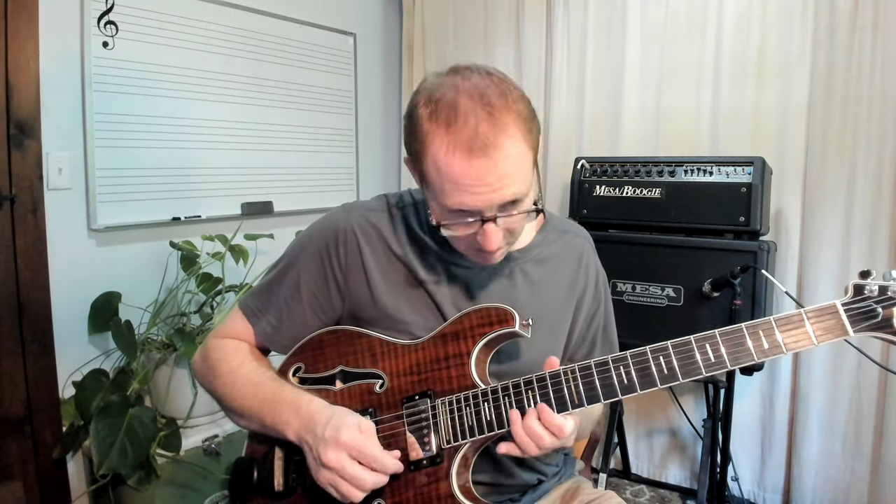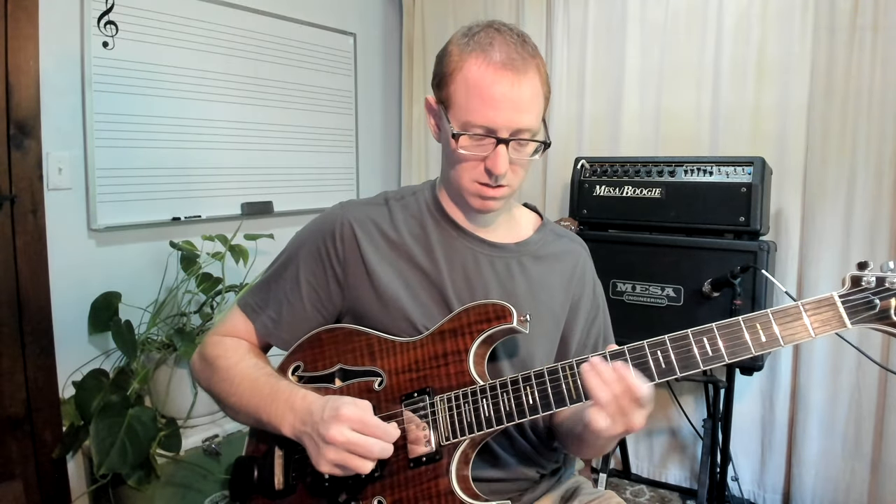To A Ionian. A Mixolydian. A Major Pentatonic to A Ionian.